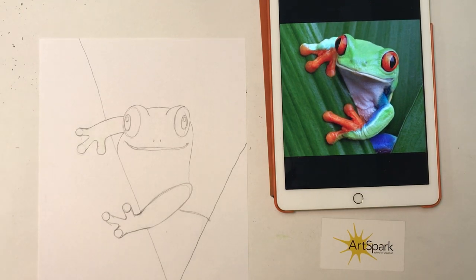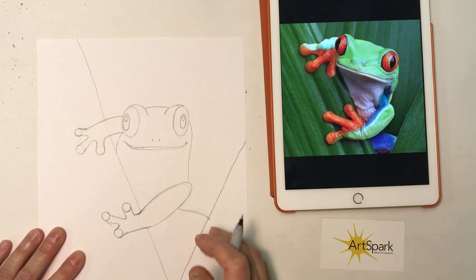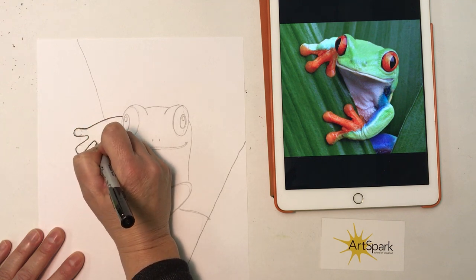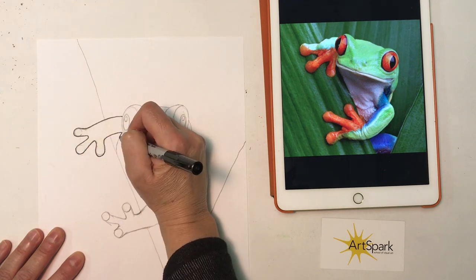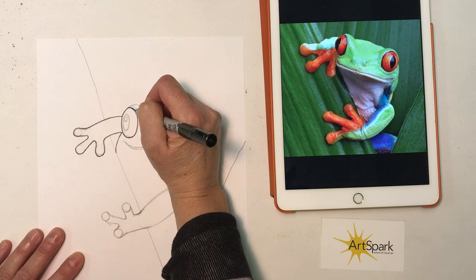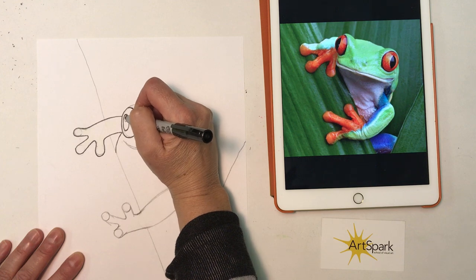We're back with the second video — this will be the coloring of our tree frog. Hopefully you've got your tree frog all drawn in. The first thing we usually do is outline, so I'm using just a thin Sharpie, extra fine point. If you just have a black pen, dark black pencil, or a black marker that's not too fat, that works too.